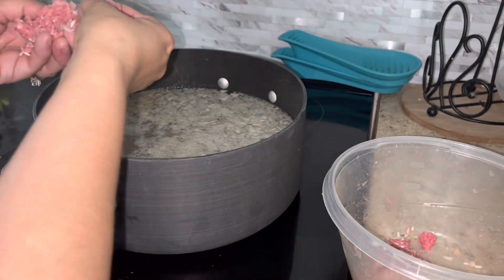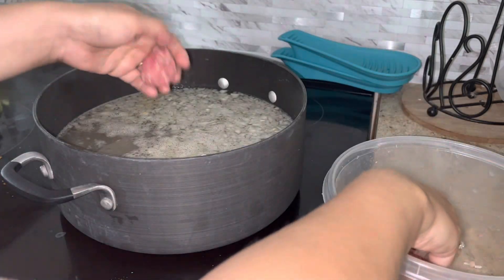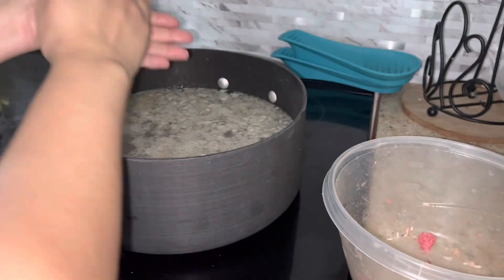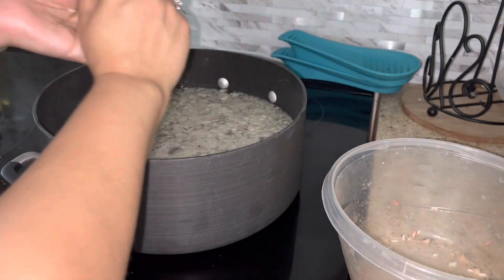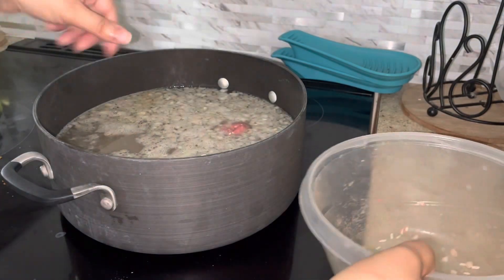Hello everyone and welcome back. Today's video I'm just going to be doing a soup that is our favorite. I'm sure you've seen me make it a few times, just maybe not in as much detail. So I'm going to be making albondigas today. We have another sick kiddo in the house — the last few months have been full of sickness — so I wanted to make his favorite soup for him.